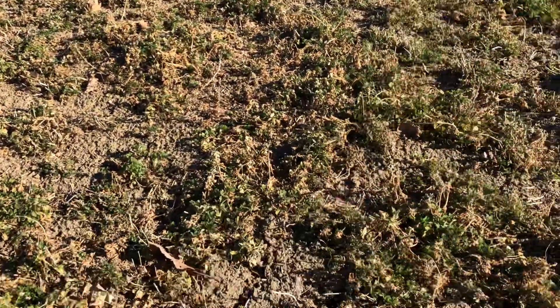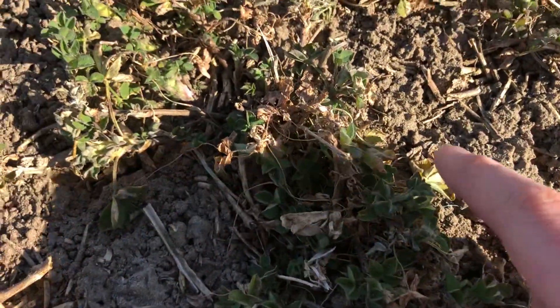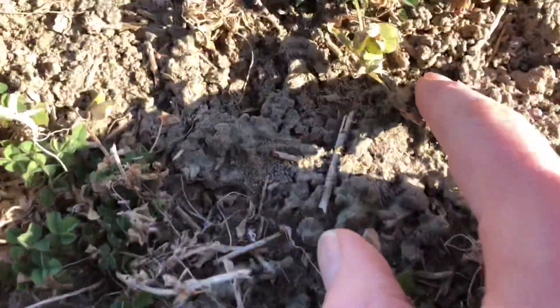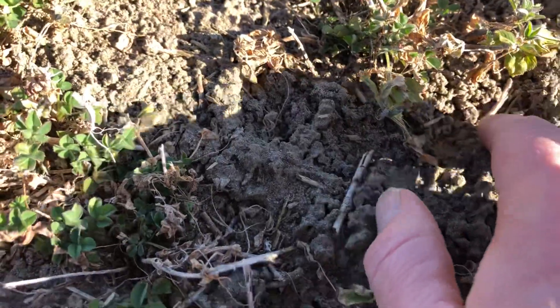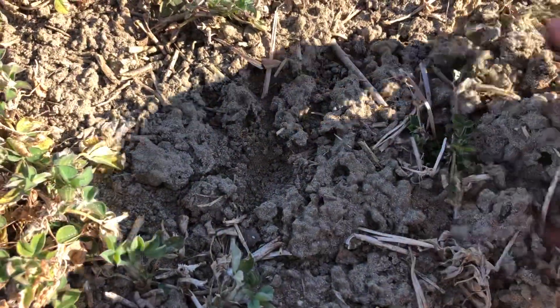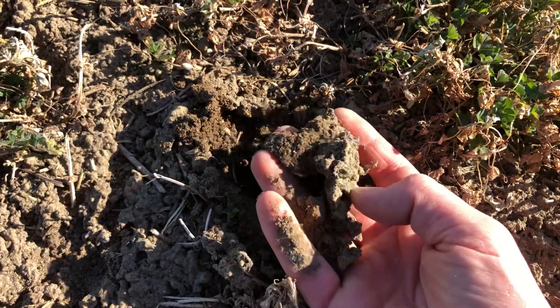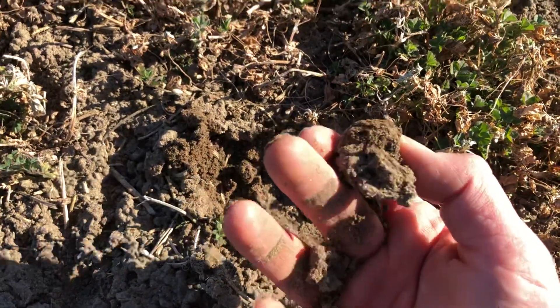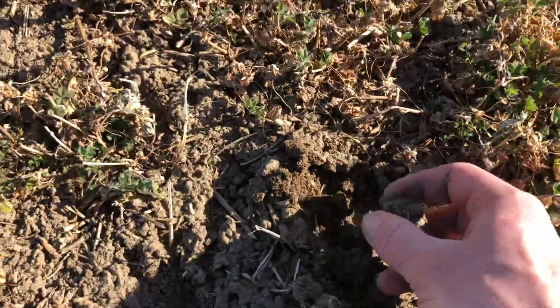Thin stand, but there are earthworm castings literally just everywhere. It's solid - solid earthworm castings. The soil really has some nice crusting, which is something we're looking for in this soil. Look at all that structure. Just not typical.